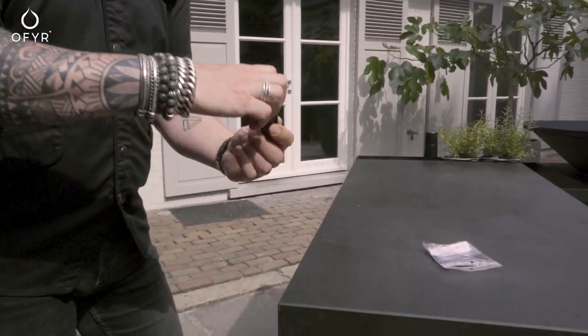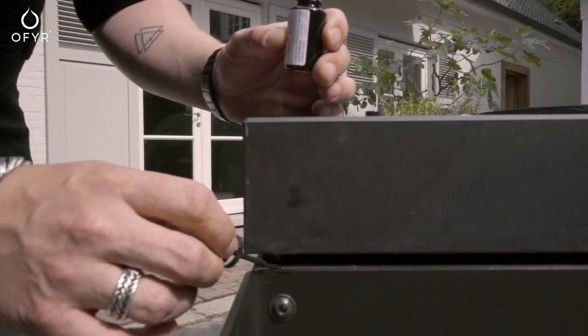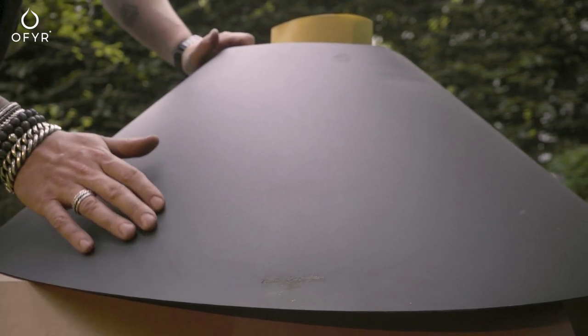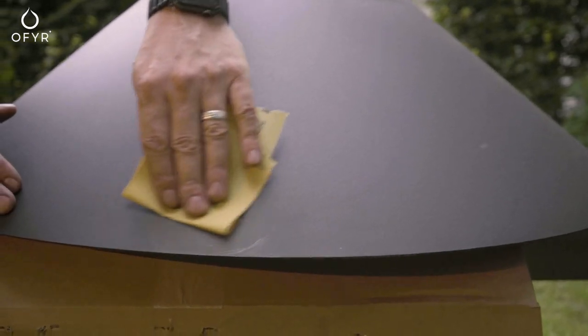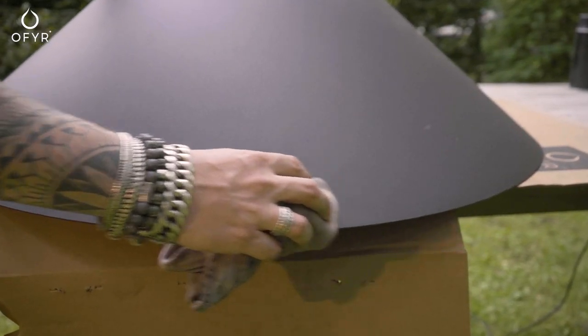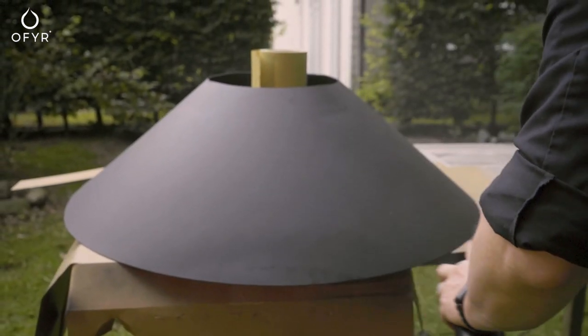Correct scratches immediately with the supplied correction kit. If you've been unable to properly maintain and you're experiencing rust, lightly sand down the spot with fine sandpaper and use heat-resistant spray or stove black to restore the looks of your device.